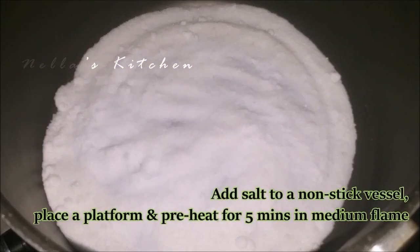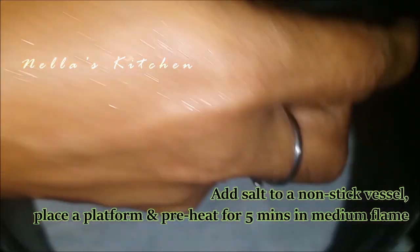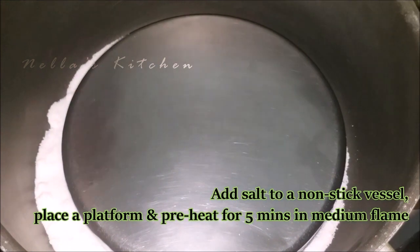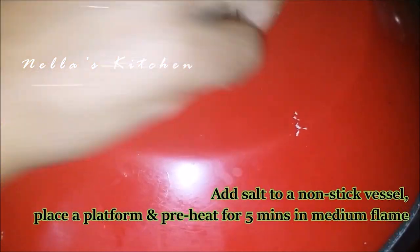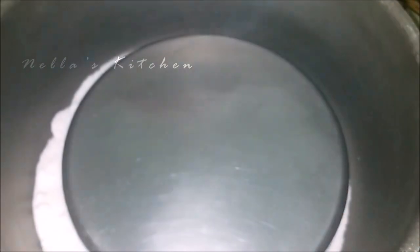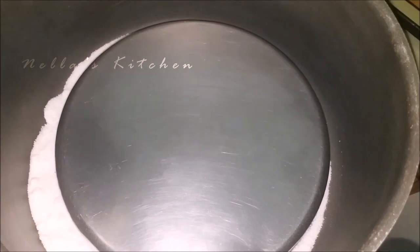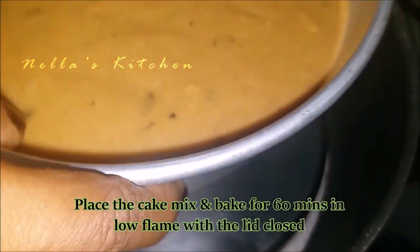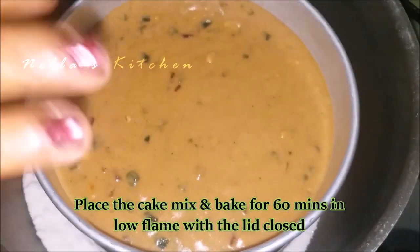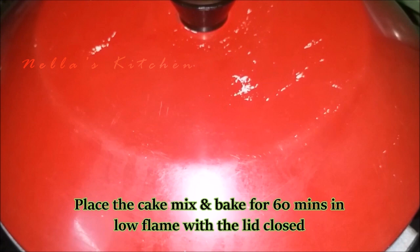I will put it in a non-stick pan. I will put it on a medium flame. I will put it on a medium flame on the first half.